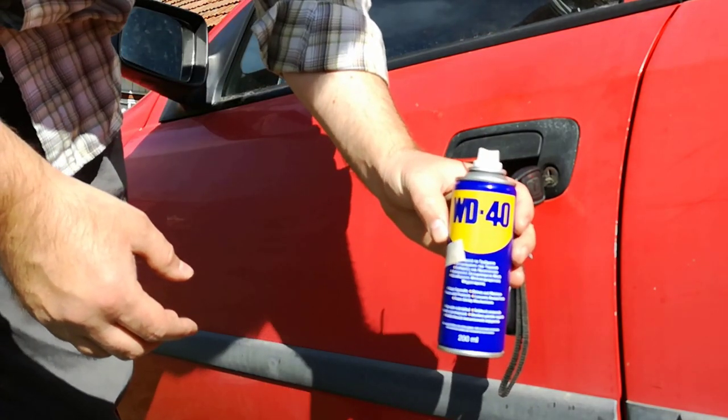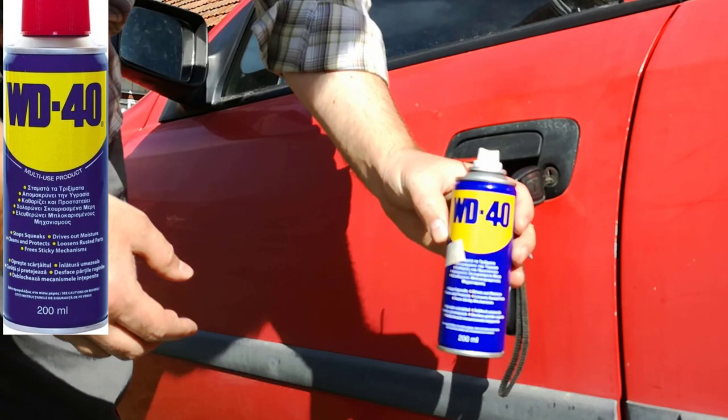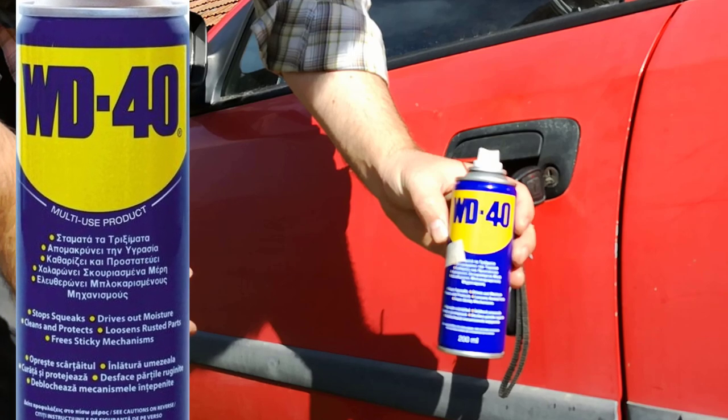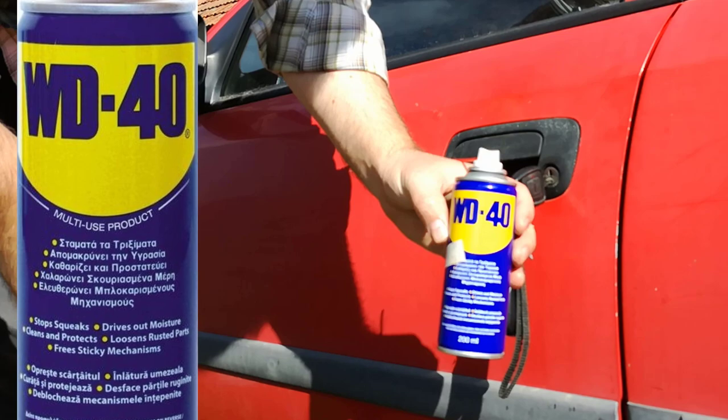I use WD-40 spray because WD-40 stops squeaks, drives out moisture, cleans and protects, loosens rusted parts, and frees sticky mechanisms.